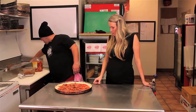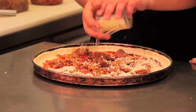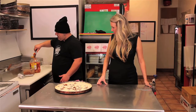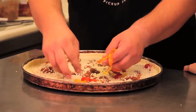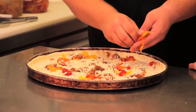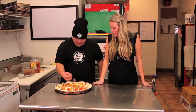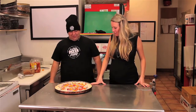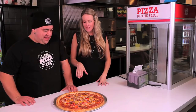Now we'll do our cheese. Get some banana peppers to spice it up a little bit and add a little bit of color. Gives a nice little kick. Then we top it off with a little bit more color. If there's anything that represents comfort food, it's definitely the pulled pork pizza.